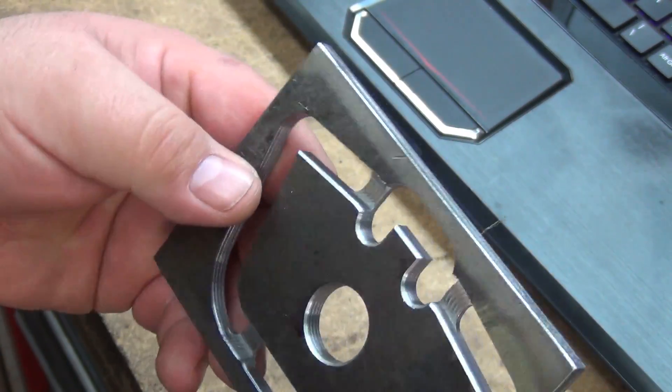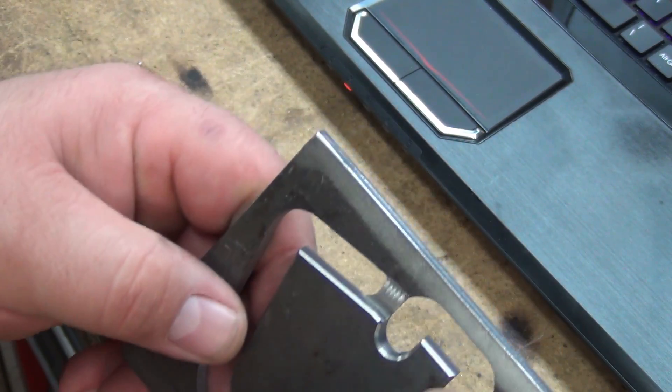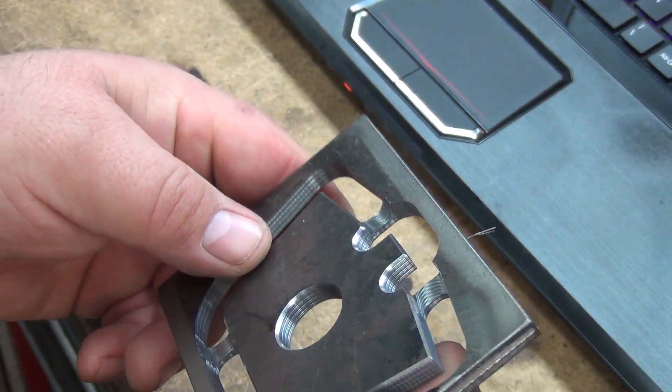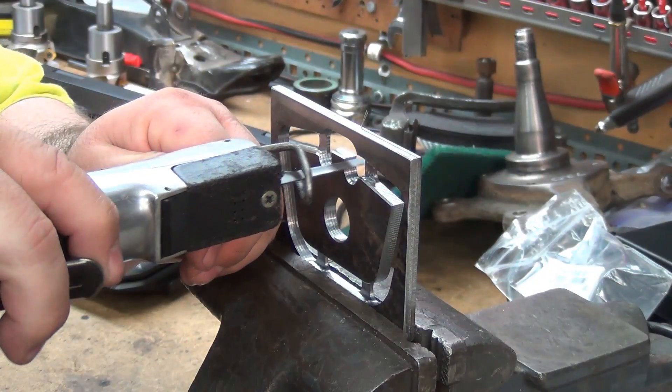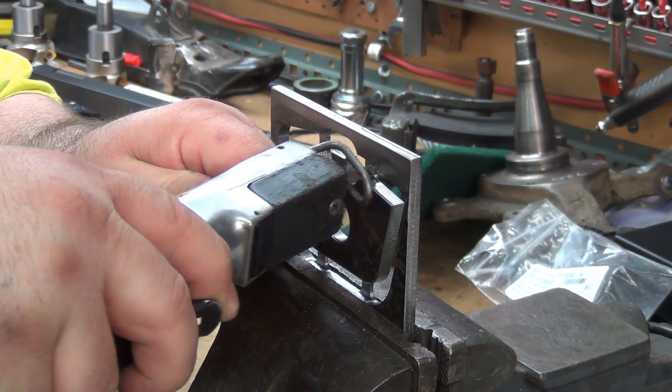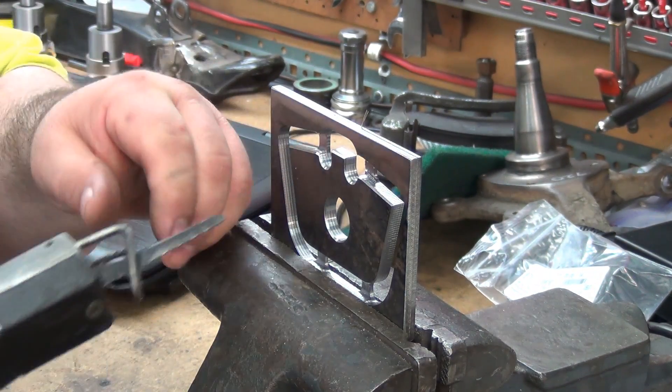There's not really any burr on the bottom side there. I got just as much burr from the chamfer tool. And those are some substantial tabs.